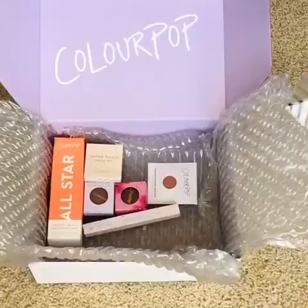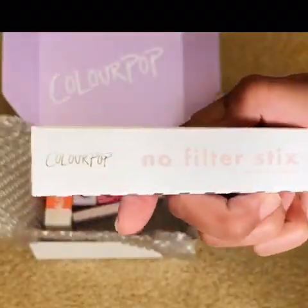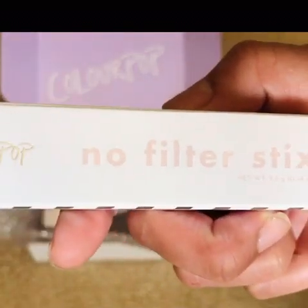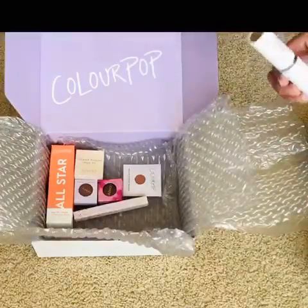I got the ColourPop No Filter Stick — this one right here. Please ignore my nails, they are hideous. I actually wanted to try their liquid foundation but they ran out of my color.